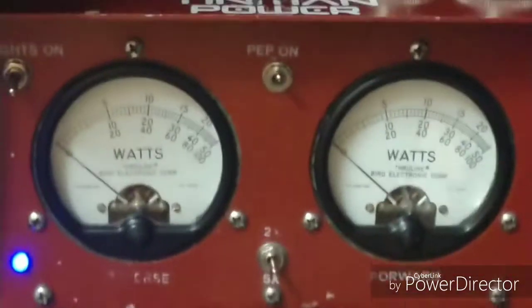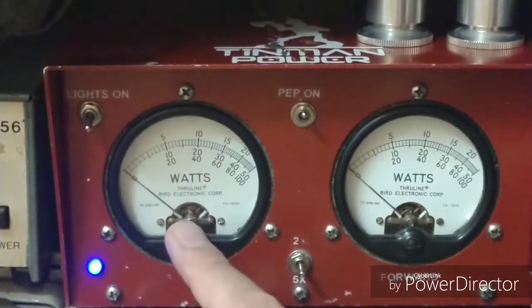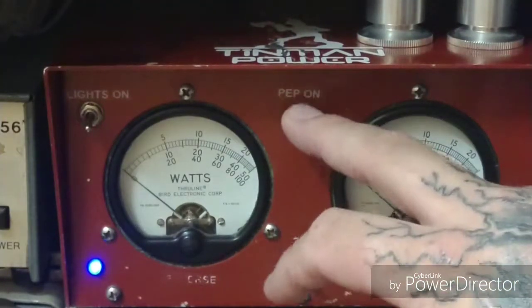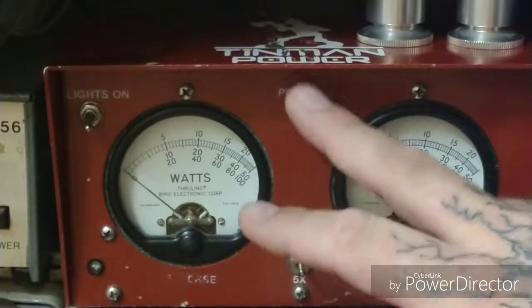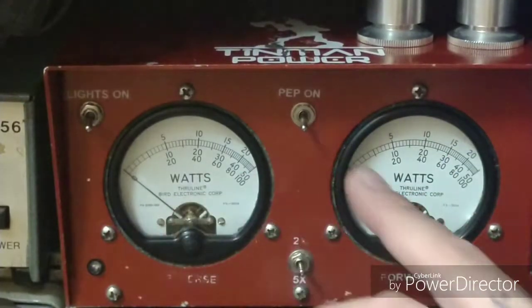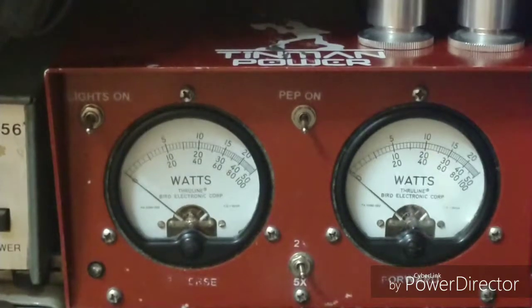So when I'm working on radios, I put a blank in to the reverse side and I'll move the 25 watt slug over to this meter, which is where the peak kit is — 1x, 2x, and 5x. But since those are the only two slugs I've got, I'll put a blank in here and I'll run this one with the 25 watt when I'm doing radios. I'll use what I have for now — no reason to go too overboard.